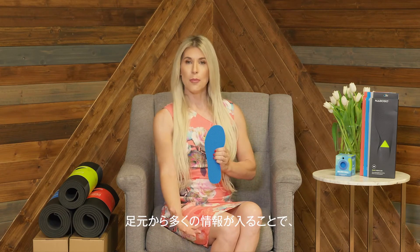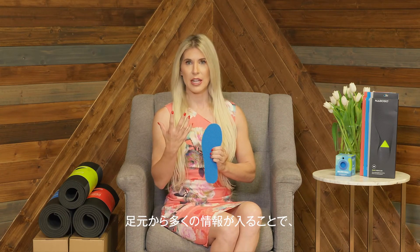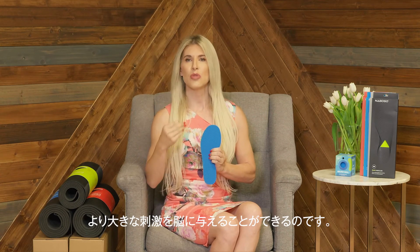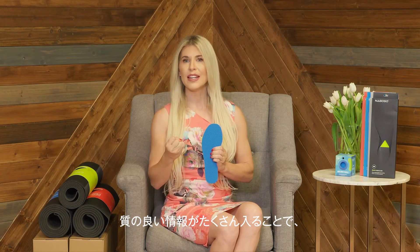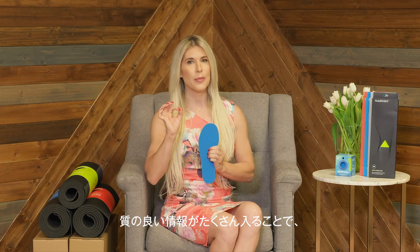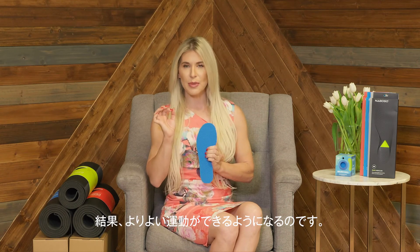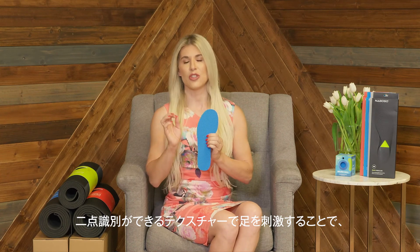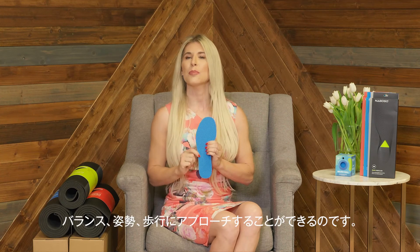Essentially, the more information coming in through your feet, the greater the stimulation into your brain. And ultimately, the better the quality and quantity of that information, the better the movement output. By using the Neboso insoles and bringing textured two-point discrimination to your feet, you are helping to wake up your brain and improve your balance, posture, and gait.